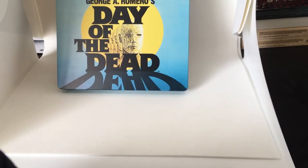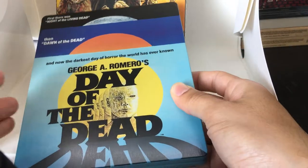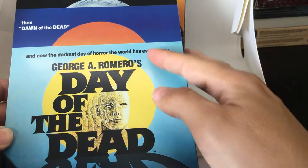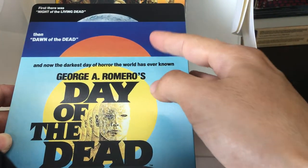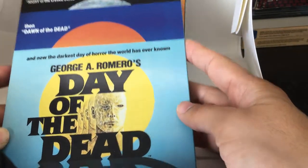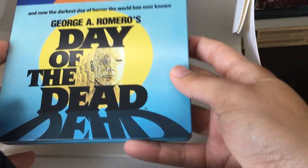This here is a Zabby Steelbook exclusive. Looking at the artwork, it has a semi-matte finish. You're seeing the original posters in the background from Night, Dawn, and Day — so it looks like three aspects to the poster here. And then you have the original poster artwork for Day of the Dead.